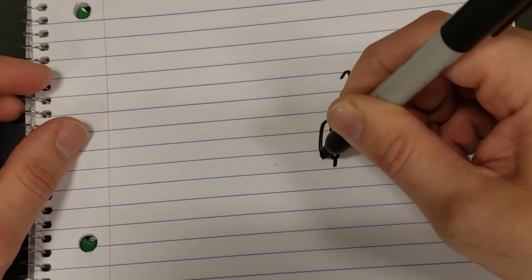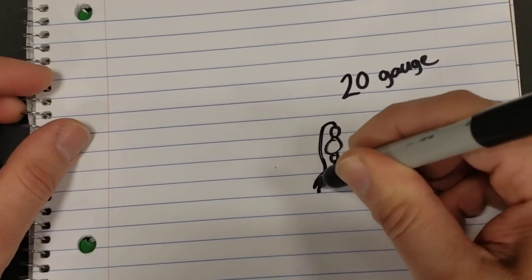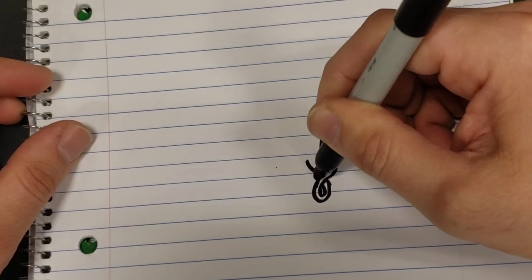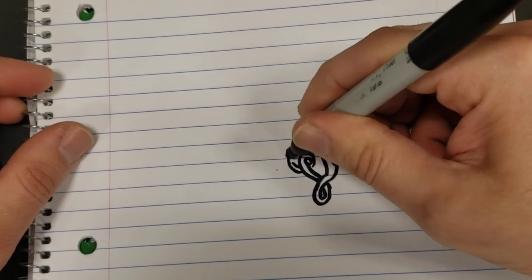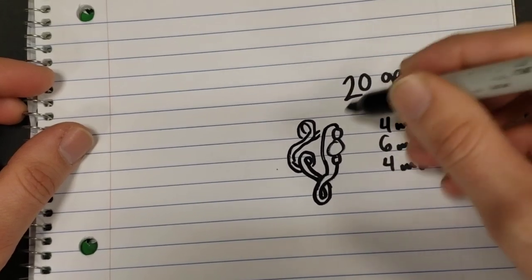We're going to fold them over like this, and we're going to keep this double strand together. We're going to make a double loop here, and then we're going to just start alternating the loops going this way and then this way and this way. So the next set will go like that, and then the next set will go like that. This will bring us back up to the front.